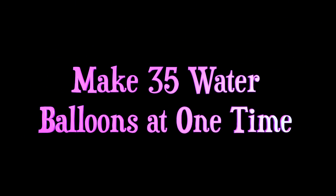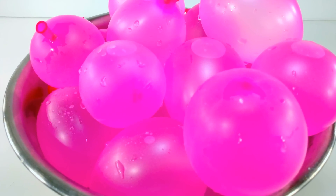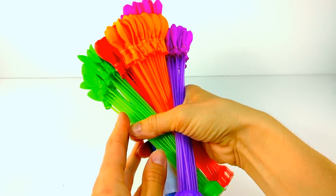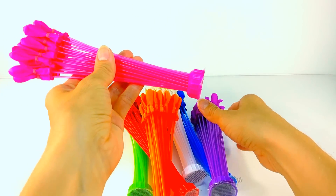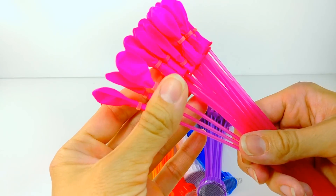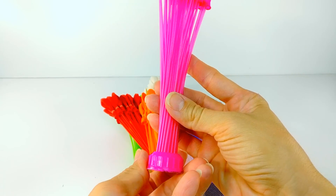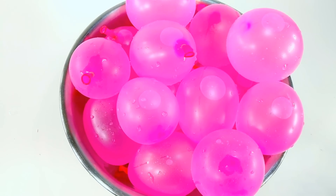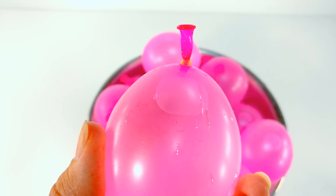The first one I'm going to show you is how to make 35 water balloons at a time. This is a set I bought called Bunch of Balloons — each set has 35 balloons. I used my tap but it's meant for a hose; you just attach this little base to your hose and it fills up 35 balloons at once. Genius! The person who created this — I have to admit, I personally think this is the best trick of all.